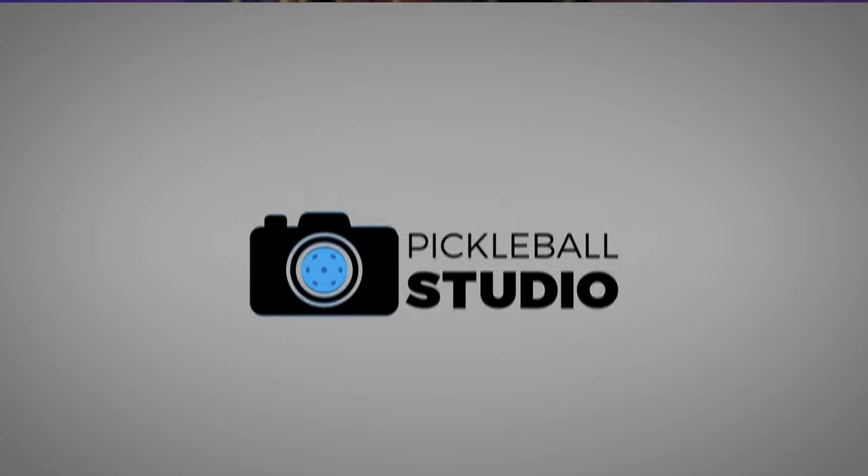Before we get into it, thanks to Just Paddles for sending this over for me to make this review. If you guys are looking to pick up a new paddle, they have a very wide selection of paddles and accessories, and I'll have an affiliate link in the description that helps support the channel if you purchase something.